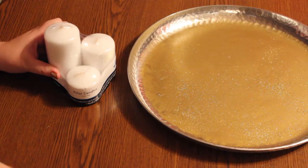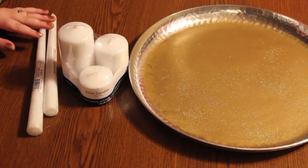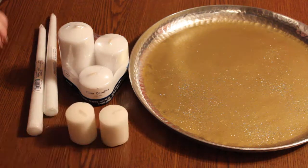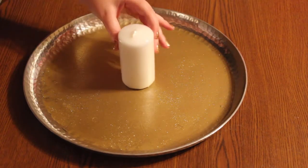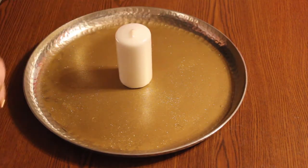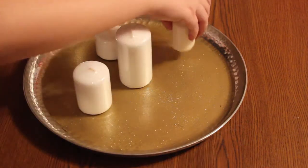Next you're going to want to unpackage your candles. Mine are from Walmart and they were very inexpensive. The three-pack was under three dollars. The two small candles were 50 cents each, and then the other two long candles were like 70 cents a piece.